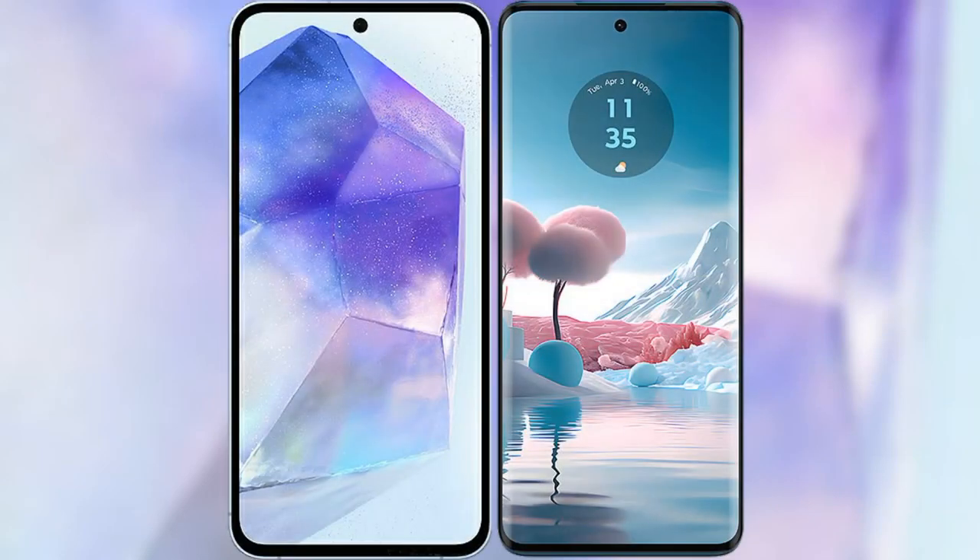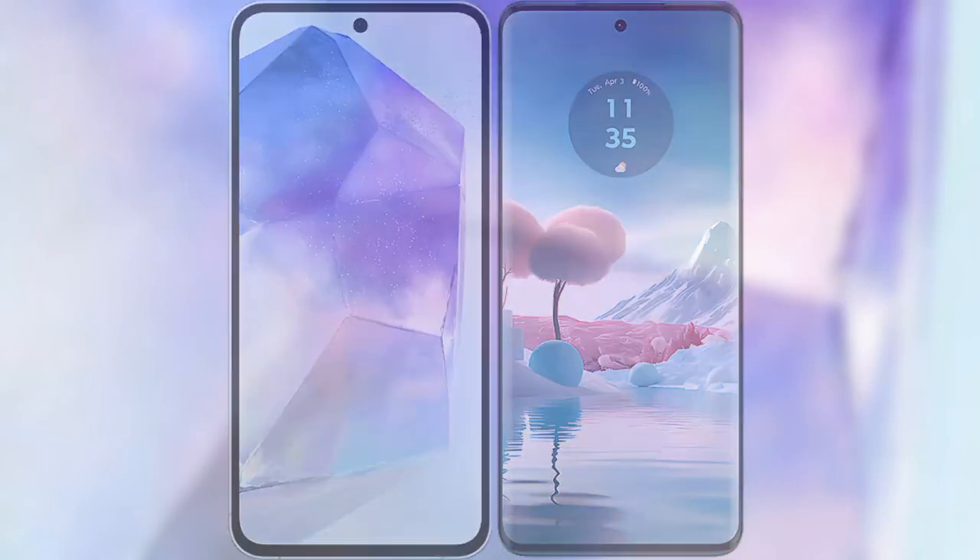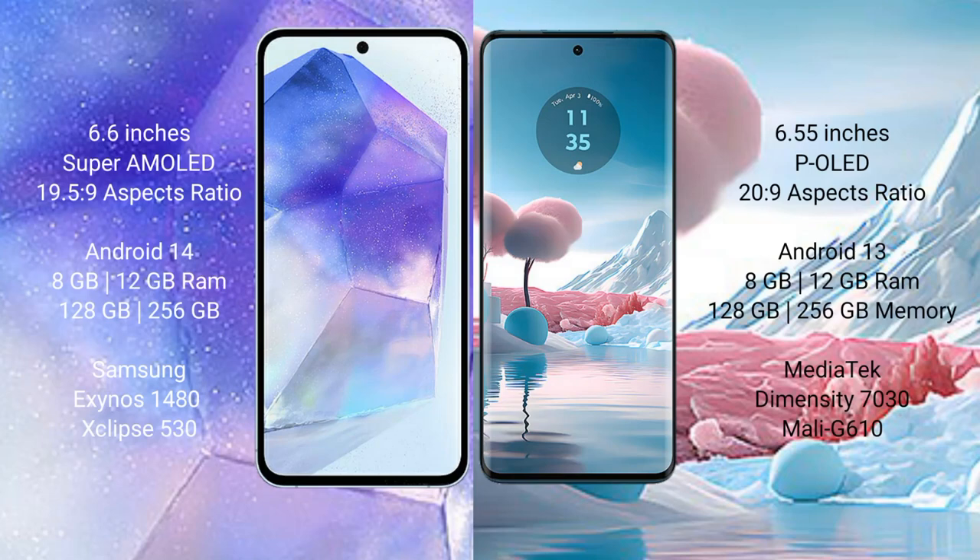We will compare the new Samsung Galaxy A55 with the Motorola H40 New. The Samsung Galaxy A55 comes with a 6.6-inch Super AMOLED display and a 1080 plus 19.5:9 aspect ratio. The Motorola H40 New comes with a 6.55-inch LCD display and a 1080 plus 20:9 aspect ratio.